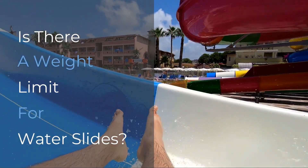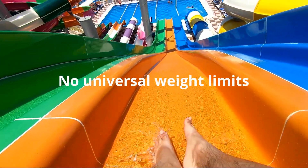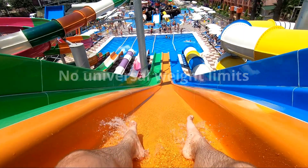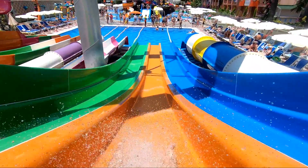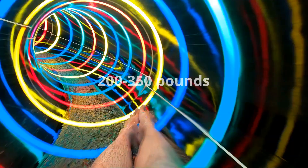There are no universal weight limits for water slides. Instead, many water slides or rides post a weight or height limit for that particular attraction. This can mean that within the same water park, one slide might have a weight limit of 200 pounds while another slide might not have a limit at all.